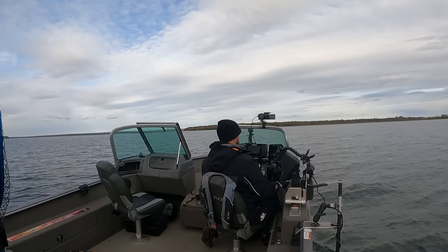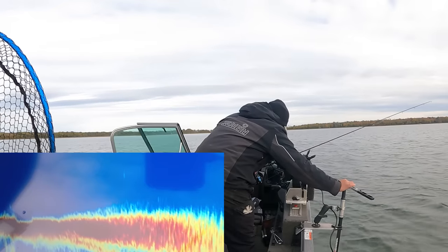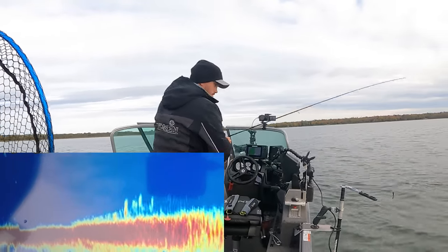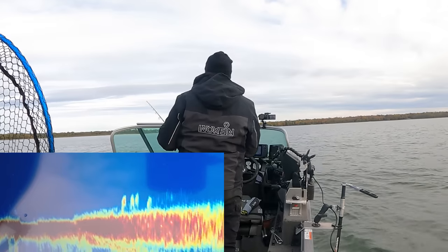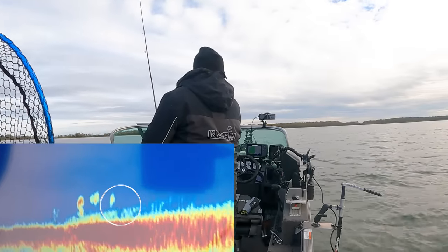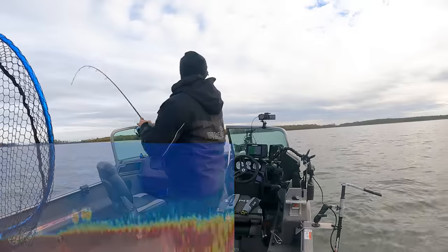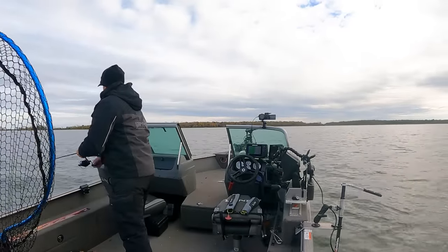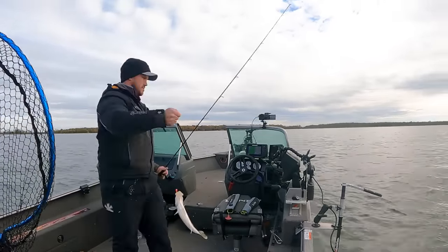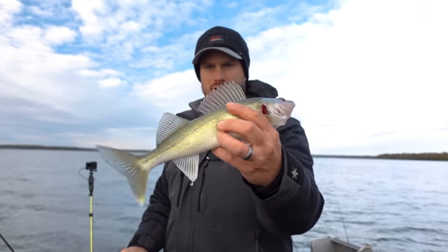I can see some fish on the side imaging — I'll mark that location, take a screenshot, then flip around with the live scope to find them and cast right to them. About thirty-five to forty feet that way. There we go — that one left the group a little bit early, or was on the back side of the group. A few more over there, a little more bitey here.